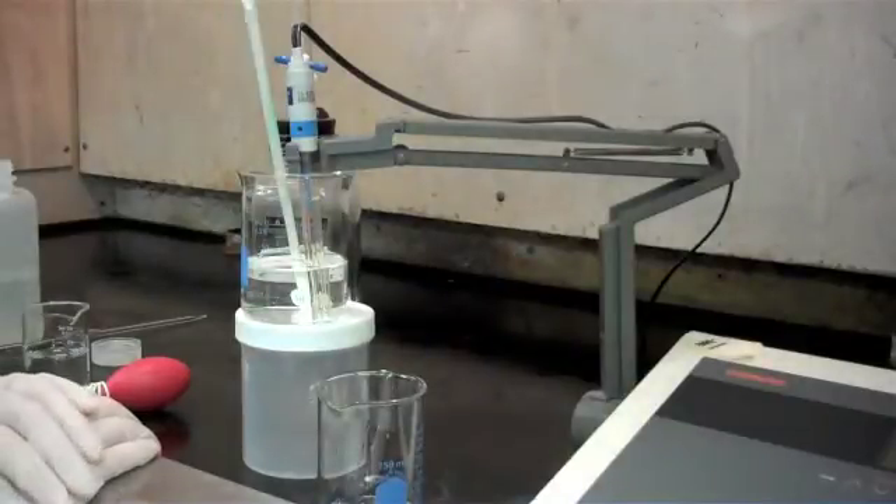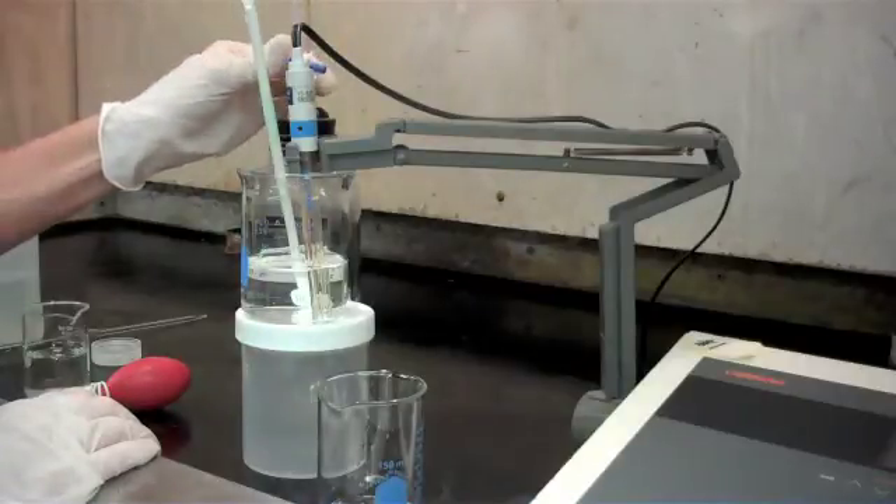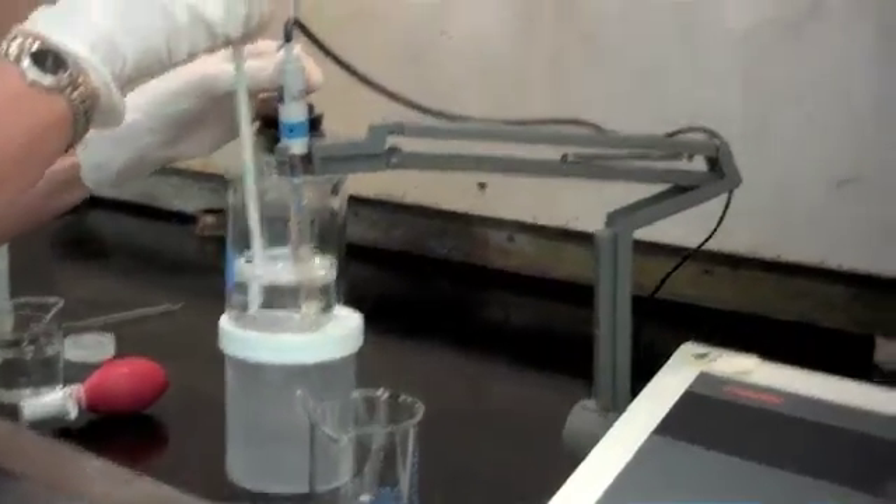Now we're going to continue titrating up to a pH of 8.2. We're not going to re-zero the burette — we're just going to continue our titration from the 2.5 ml that we've already used, going up to a pH of 8.2.